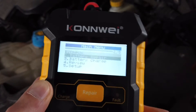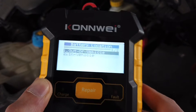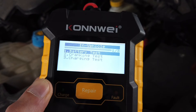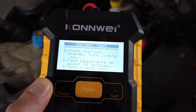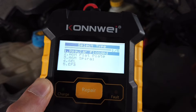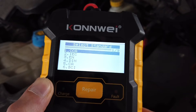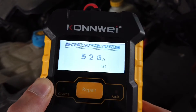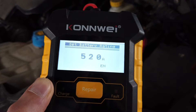Let's check the battery. It's in the vehicle and we want the battery state test — not the cranking test or charging test, just the battery state. We'll select that it's a regular battery rated with the EN standard and it's a 520 amp battery.